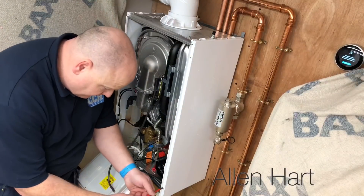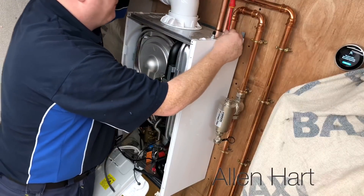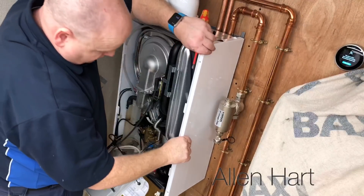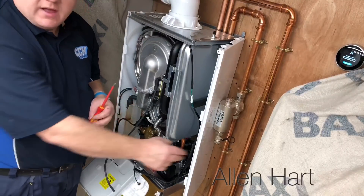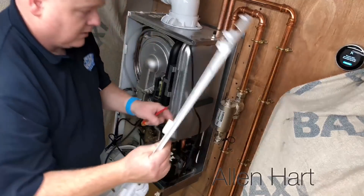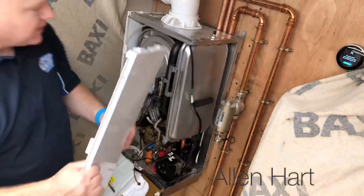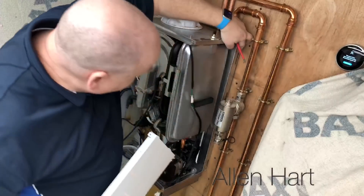We've got a screw here, screw here, one there — that should just lift off now. You see there, it comes off nice and easy. It's got a few lugs right at the back that clip into those little slots there.